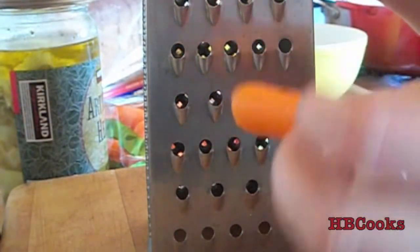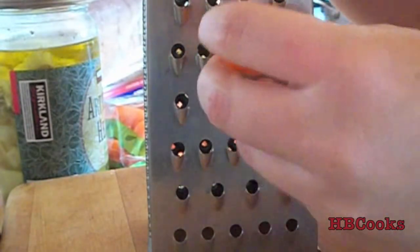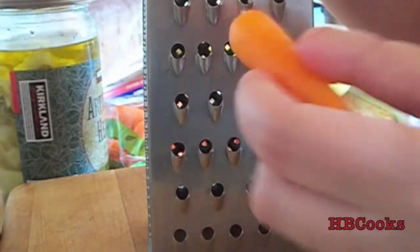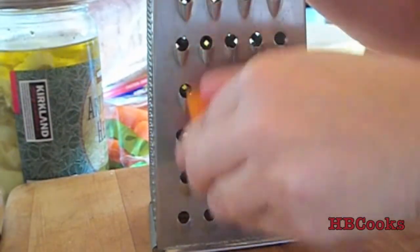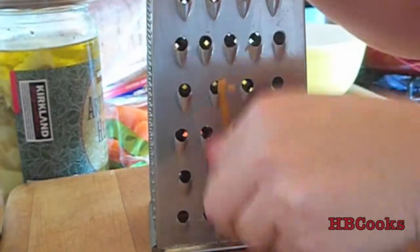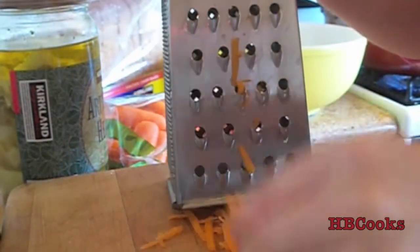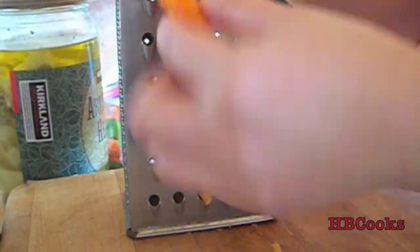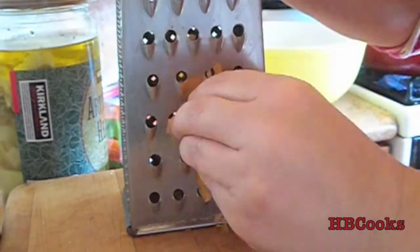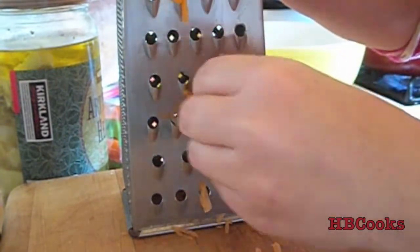I'm going to take some of these baby carrots — you can use any kind of carrot you want, it doesn't have to be baby ones, or like I said you can just buy pre-shredded. I'm just going to shred up my carrots. If you want them to be long shreds, you need to make sure the baby carrot is sideways and not short ways. Just be really careful not to cut up your fingers.